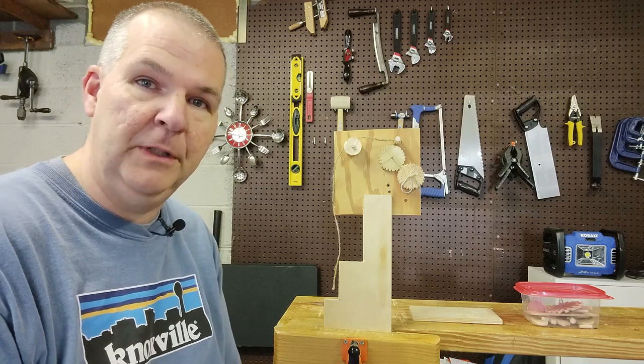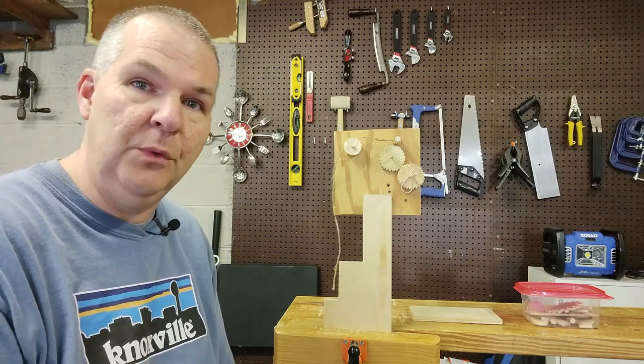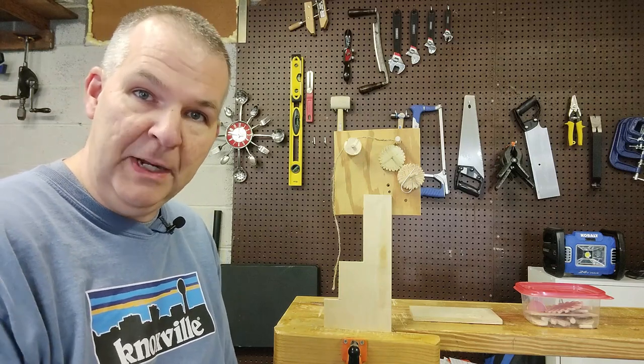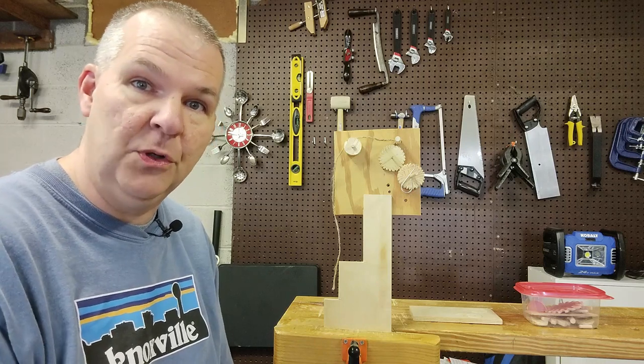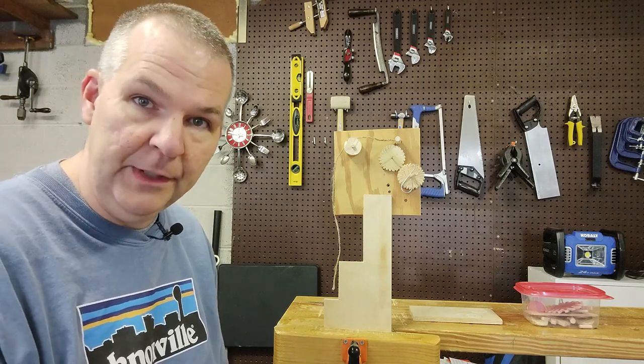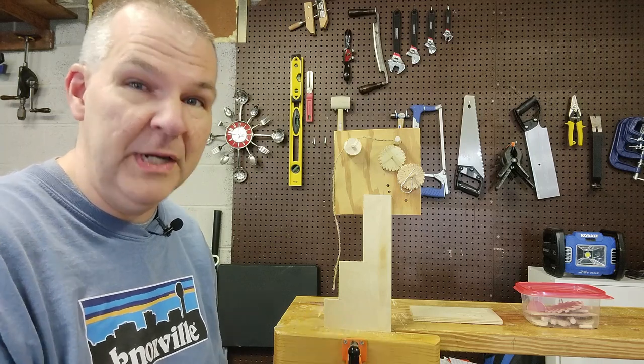My previous video I talked about making circles out of wood and different ways of doing that. I wanted to expand on that and show a better way, or a different way, of making a circle that doesn't involve the drill bit or the coping saw. It's a variation on the coping saw.